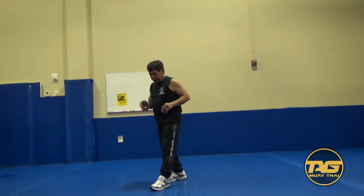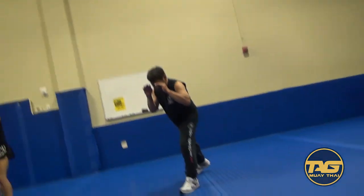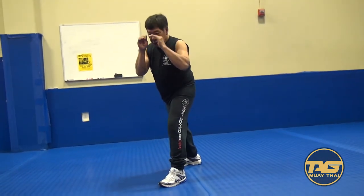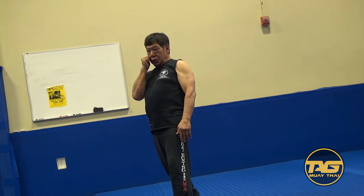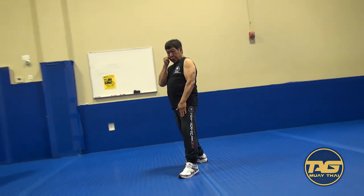Everybody on the kick stand. Serve. One, step left by you can. Two, drop your knife. Drop your left hand.